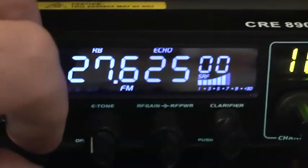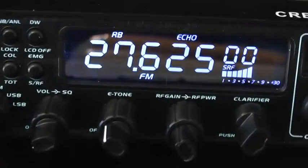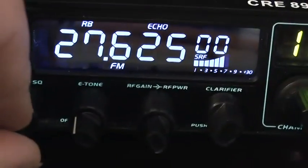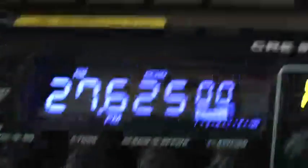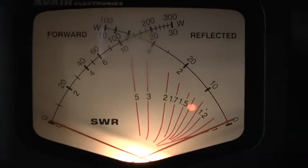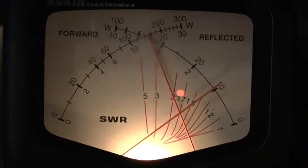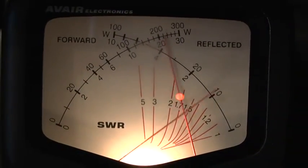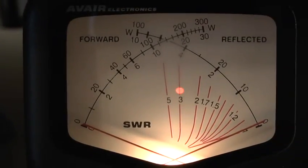The first thing to do is make sure we've got receive — yes we have. We need to make sure the microphone is switching that receive out — which it is. Let's check the SWR meter to make sure we're actually transmitting a carrier — we're in FM at the moment. Transmitting nicely. Now just to check and test our audio signal.